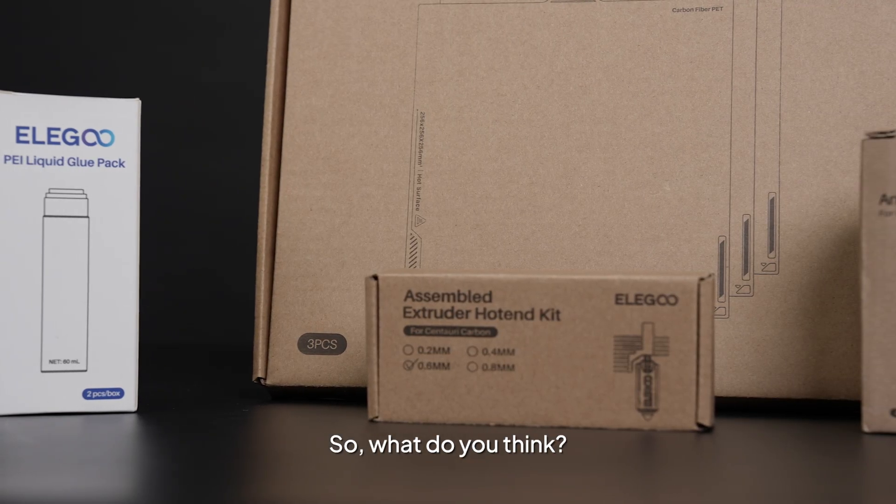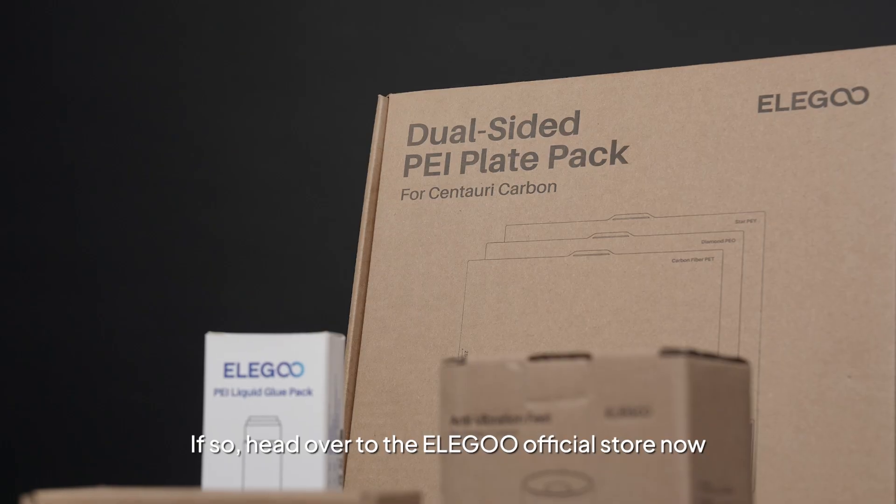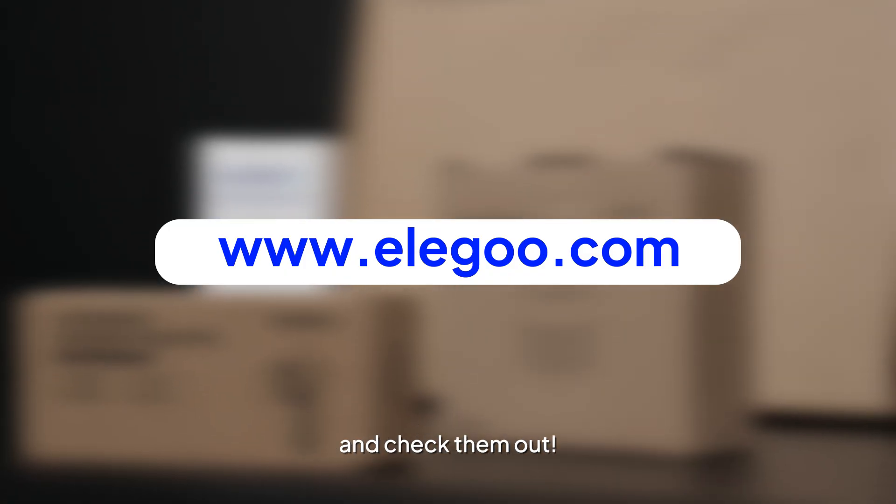So, what do you think? Do any of these accessories sound like what you've been looking for? If so, head over to the Elegoo official store now and check them out!